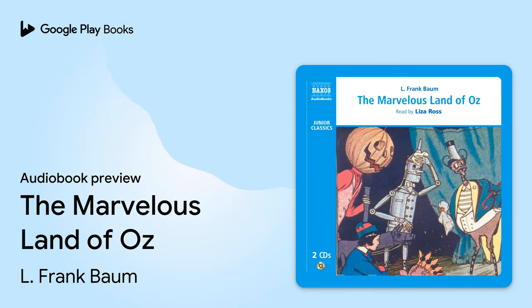The Marvelous Land of Oz by L. Frank Baum, read by Liza Ross. In the country of the Gillikins, which is at the north of the Land of Oz, lived a youth called Tip.